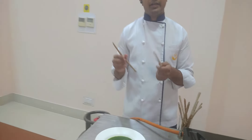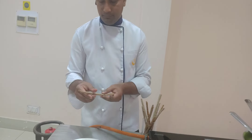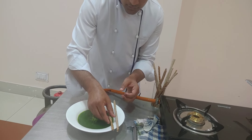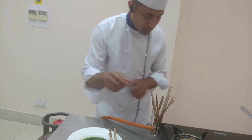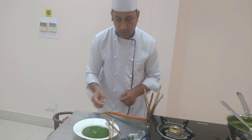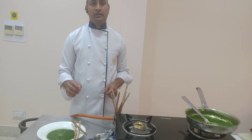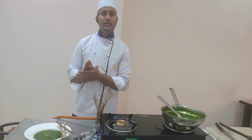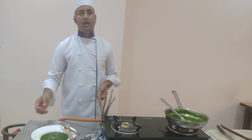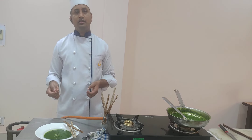These bread sticks are made with ragi flour and whole wheat flour — a healthy option to accompany the spinach and lentil soup. So this is our healthy spinach and lentil soup, ready to serve. I wish you all a happy International Health Day. Wish you all good health. Thank you for watching.